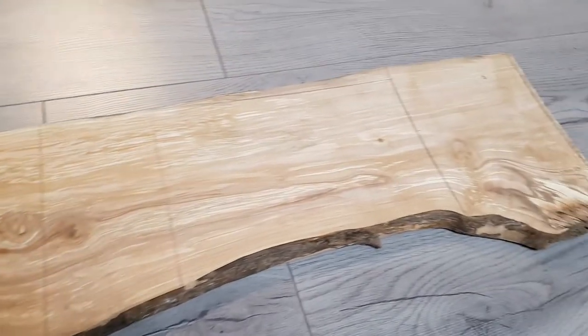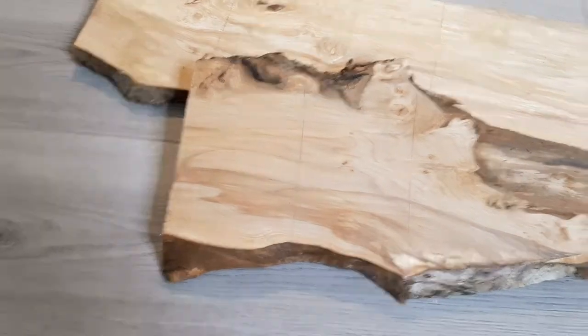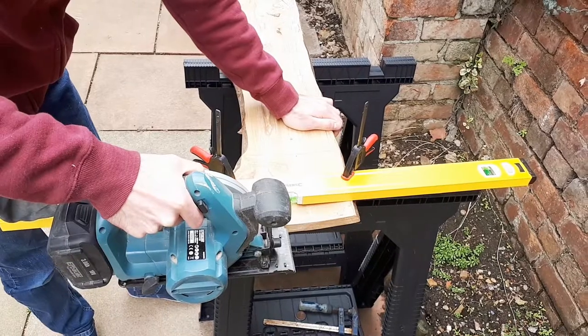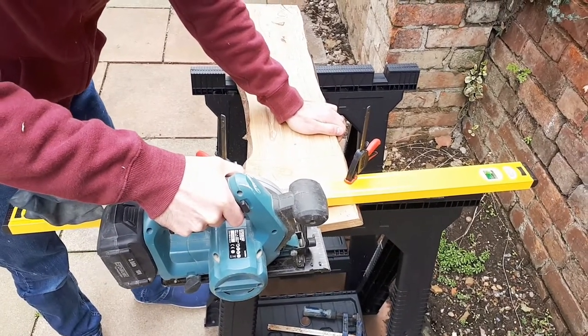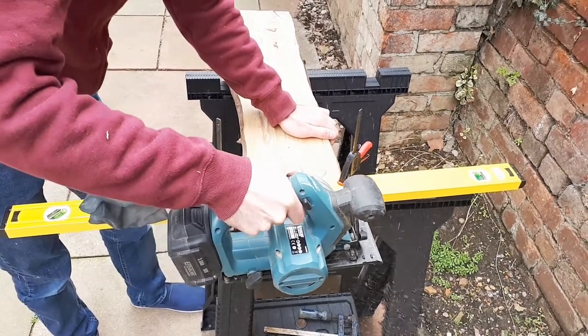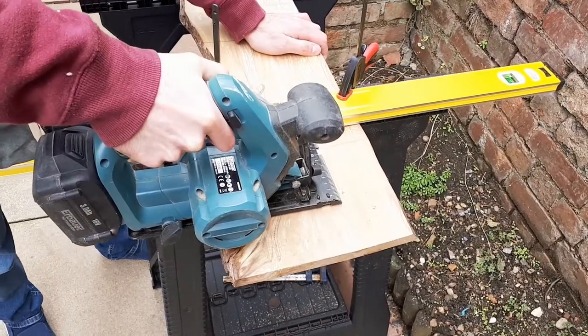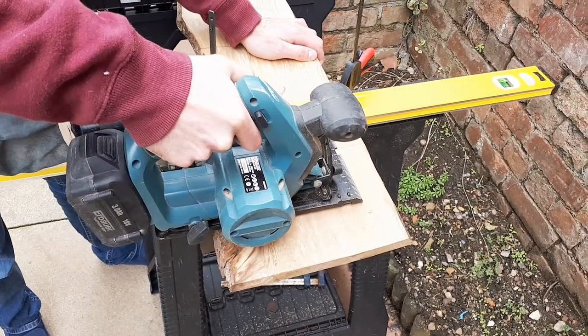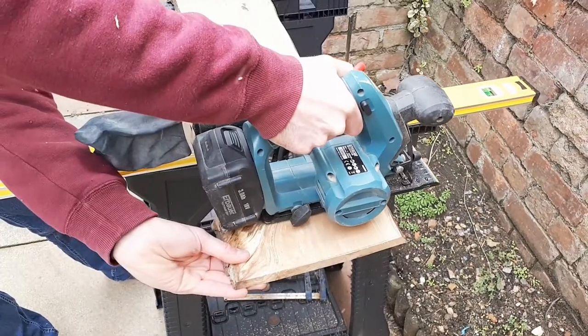At the end of this process your timber will look something like this. The next step is to cut your timber. This can be quite messy so I would recommend that you do this outside. Make sure that your timber is secure and well supported before you cut. We used a circular saw to make life easier, but a hand saw would work just as well and give you a good workout at the same time.